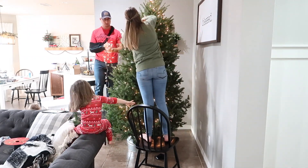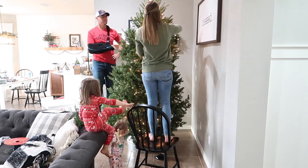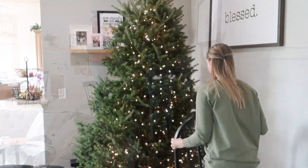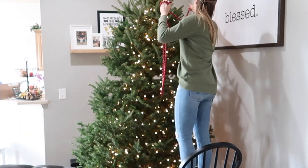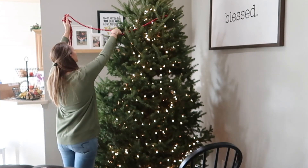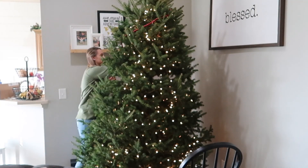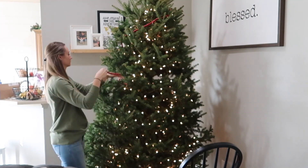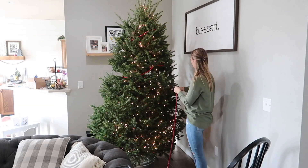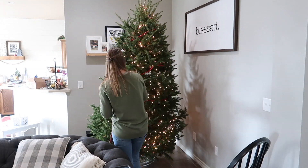Comment down below — let me know what is your least favorite thing to decorate or do during the Christmas season. My least favorite thing is putting the lights on the Christmas tree. I always feel like I just can't get it right or it doesn't look right. The whole spinning and hopping over the cord and pulling the tree out — it's just very tedious and not my favorite thing to do, but I love everything else.